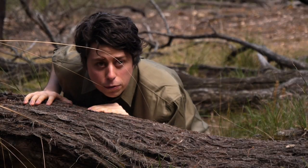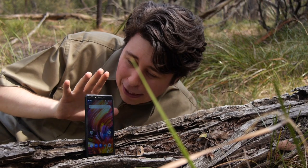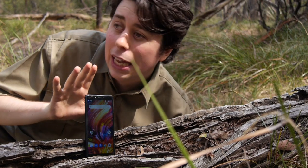Looks like she's evolved from last year. Whoa there, buddy. Boy, you're a popular little fella, aren't you?